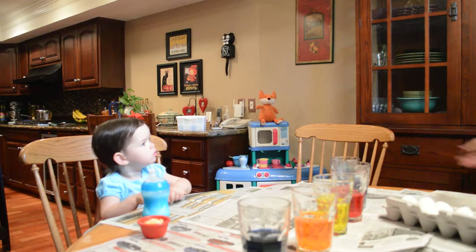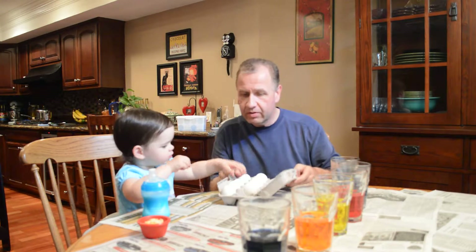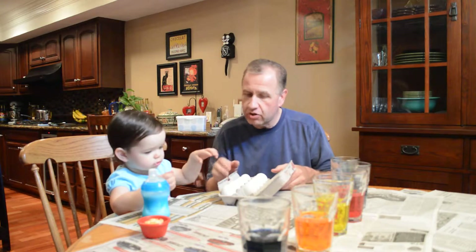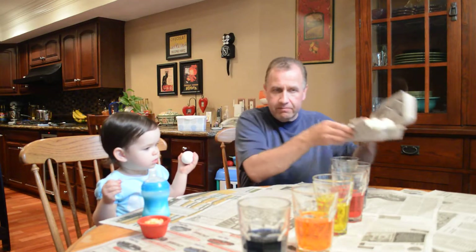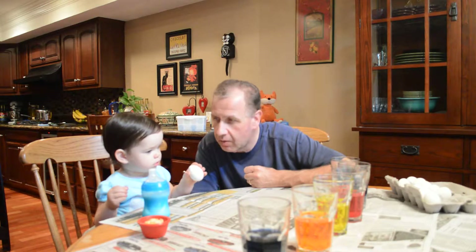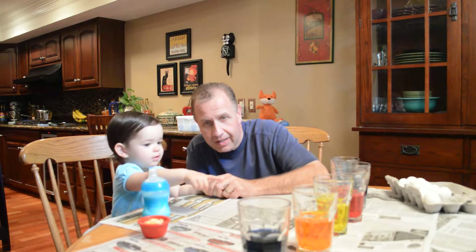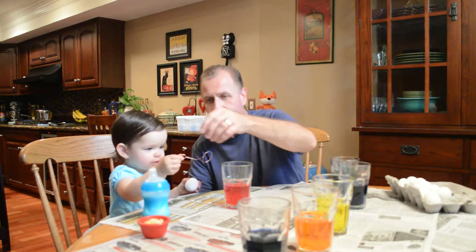Today is the day before Easter and Kate just got up from her nap and we're gonna do some eggs. Take an egg out — which egg do you want? Don't break it, just hold it. Don't crack it, just hold the egg. Which color does Kate want? The red, okay, red.